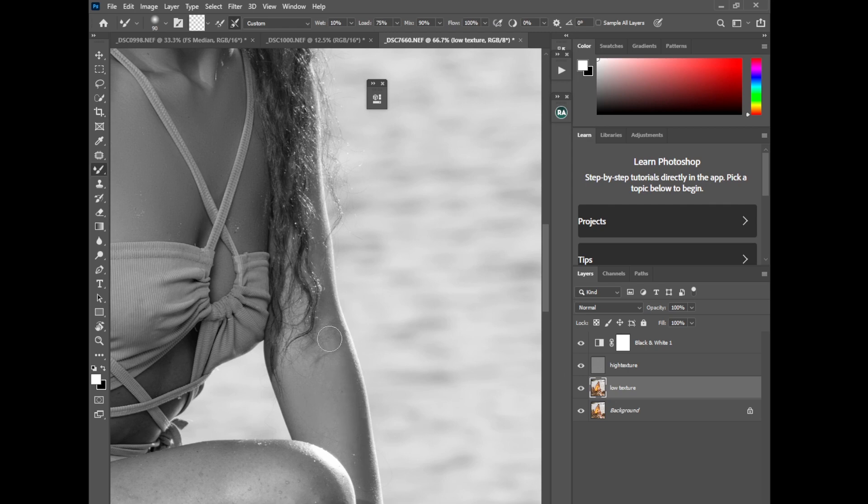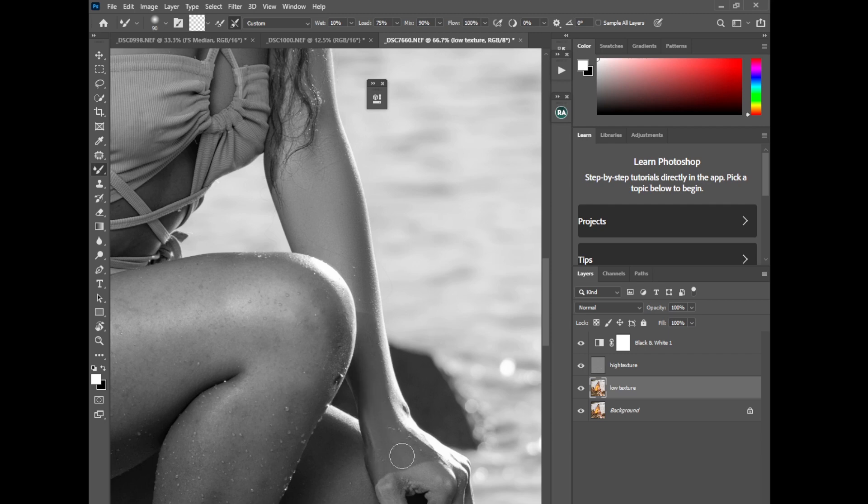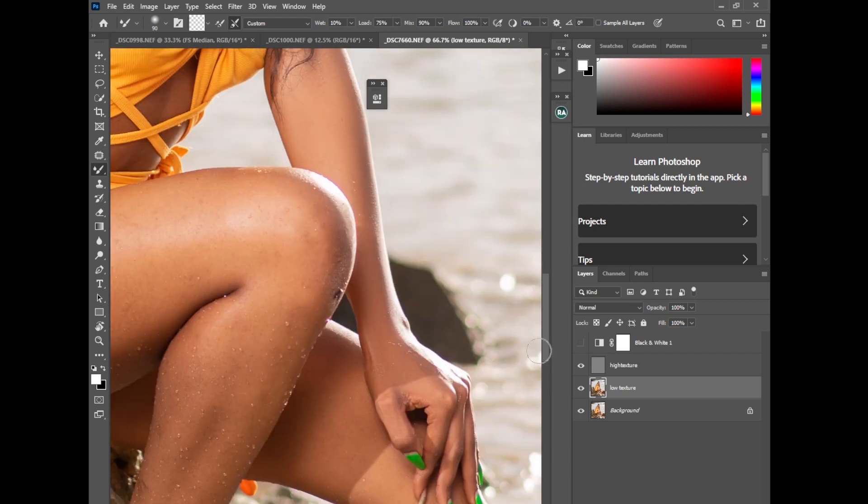Now retouching this area of the hand. You can see where there is a shadow and highlight — I'm just retouching everything because the sun was very harsh. I don't want to mess up the model's skin, so I'll try to blend and balance right there. Perfect.